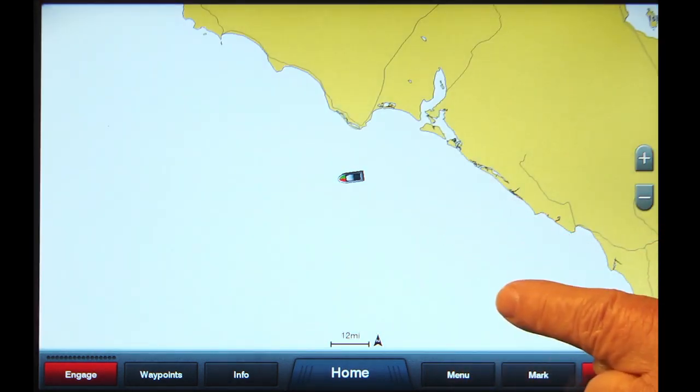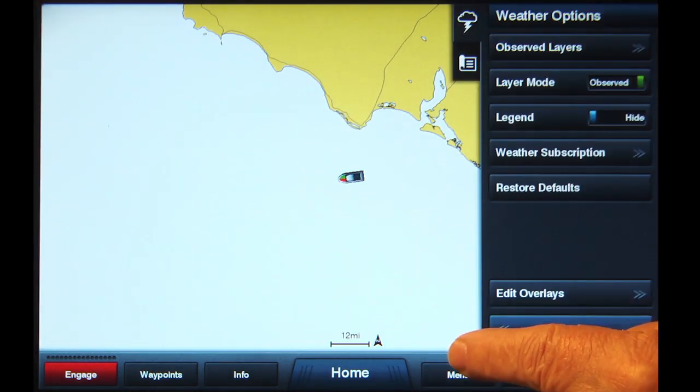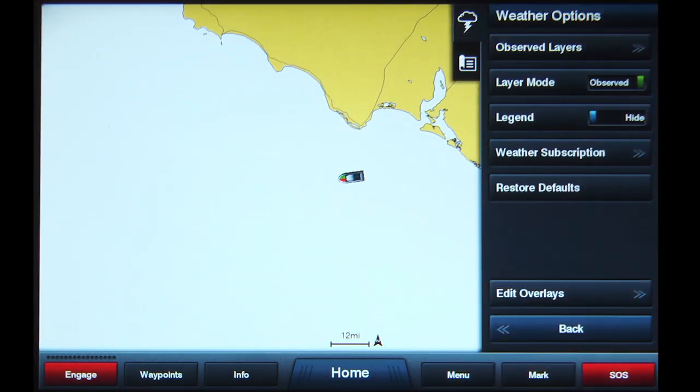Tap the Menu button at the bottom. On the right will be a list called Weather Options. When you tap the Layer Mode button, you will see it changes from Observed to Forecast. Notice the button above it also changes from Observed Layers to Forecast Layers, according to which position the slider is in. To view sea surface temperatures, the Layer Mode slider must be set to Observed.